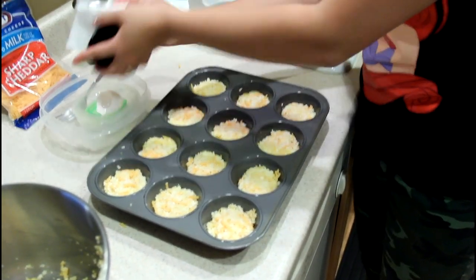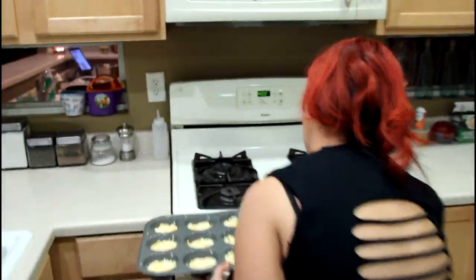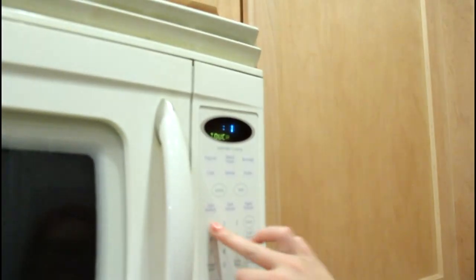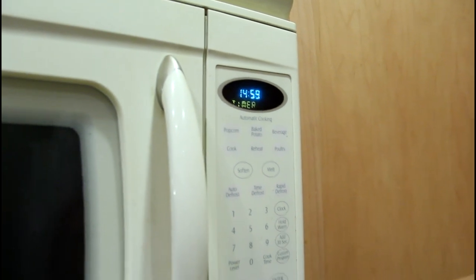That looks about right. Alright, awesome. So in the oven for 15 to 20 minutes. We'll try 15 first — I always like to start with a lower time and then double check it before, because once you over-bake it you can't save it.